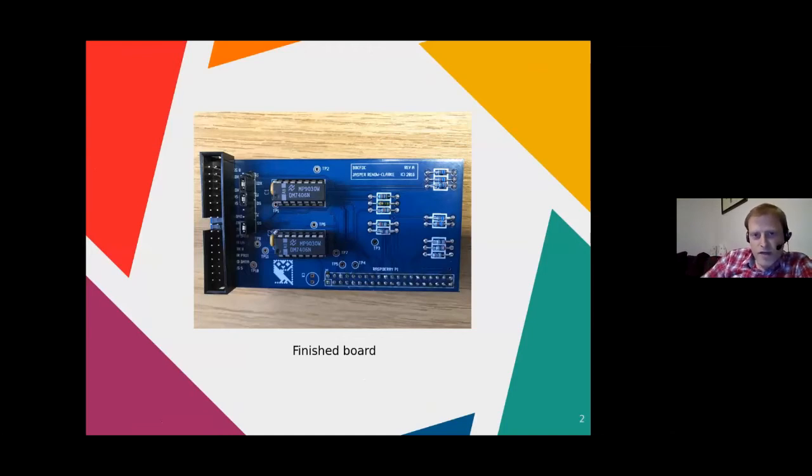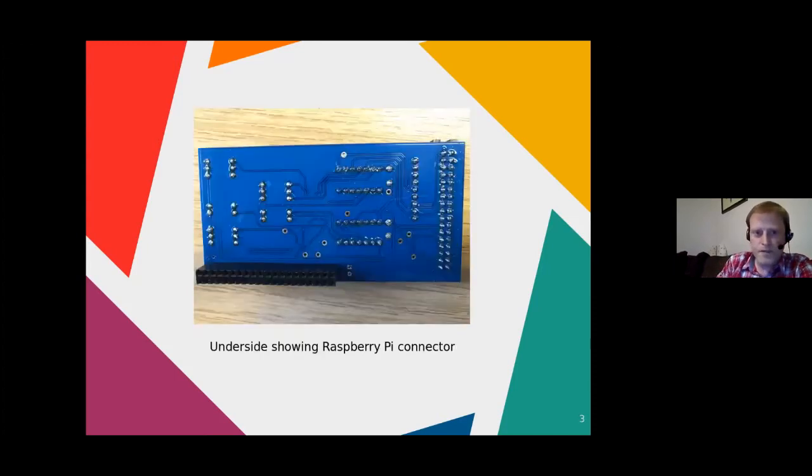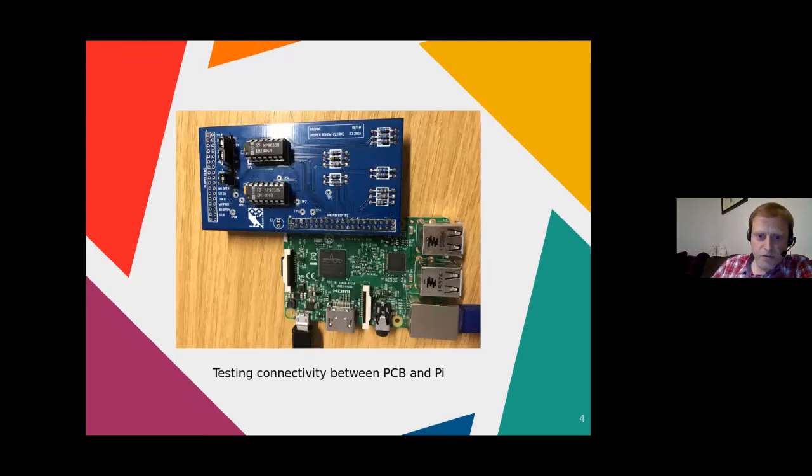This is the finished board I created. The Raspberry Pi connections are on the bottom right-hand side — the standard 40-pin Raspberry Pi GPIO header. On the left-hand side you've got a 34-pin Shugart-compatible header for the ribbon cable that goes to the drive. There are a couple of jumpers to switch between 8-inch and 5-inch disk drive index pulse lines, and you can also select the disk select on the jumpers. This is the underside of the board showing the Raspberry Pi connection header, and a quick shot of how they connect together.